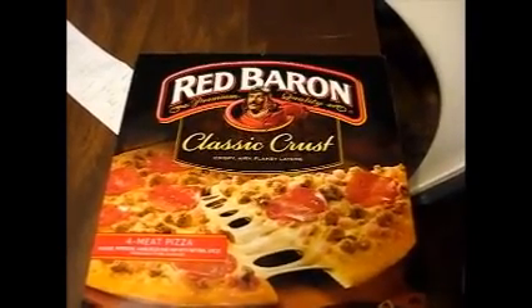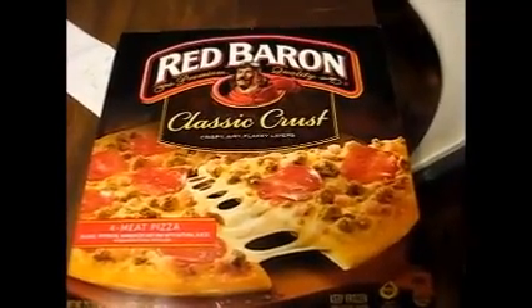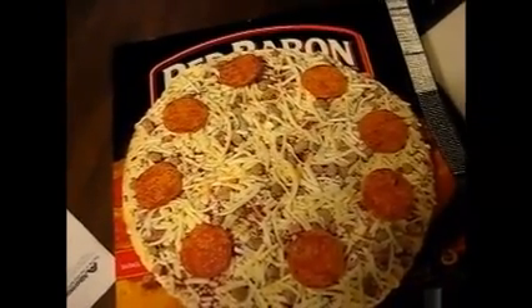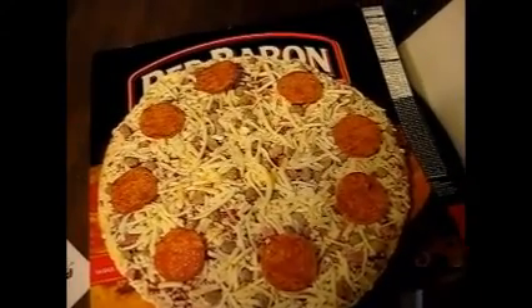All right, time to cook the Red Baron — the oven is already heated up. There's the pizza out of the wrapper, and I've arranged the pepperoni the way I want so every slice gets a piece of pepperoni on it. Looks better that way anyway.